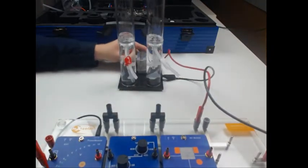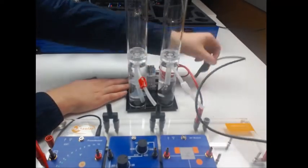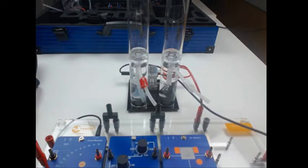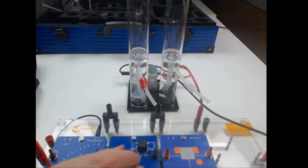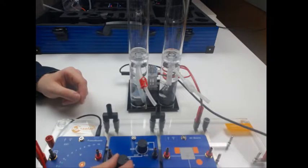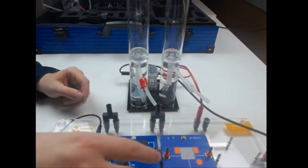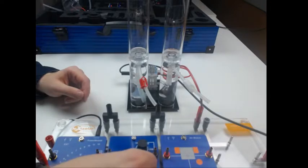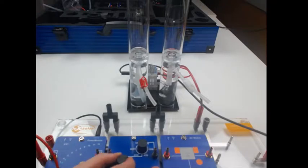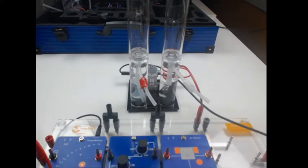With this setup I can now produce hydrogen under controlled circumstances. I will use 4.5 watts and regulate the potentiometer to produce the hydrogen much faster. I can now check the voltage and the ampere and create a UI chart of the electrolyzing process.